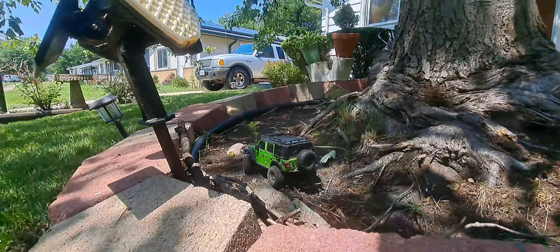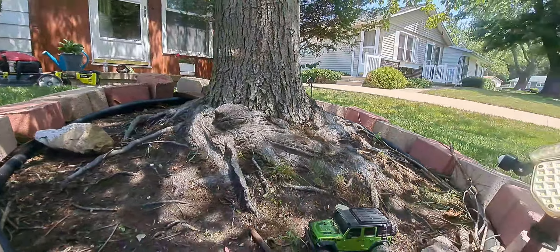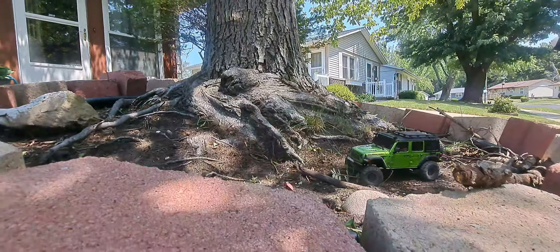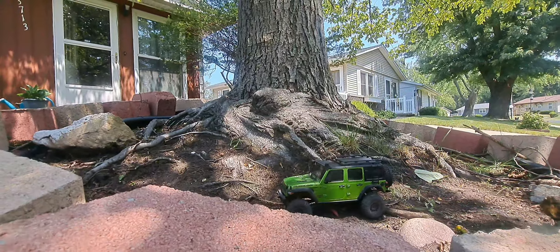It's a wonderful Saturday. We're gonna slow crawl around the tree course for the Mini-Z front yard. Pretty sweet, guys!